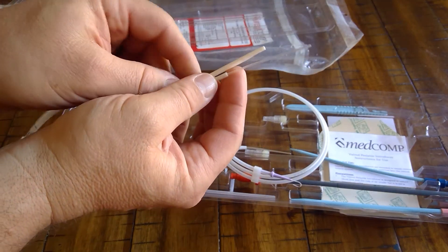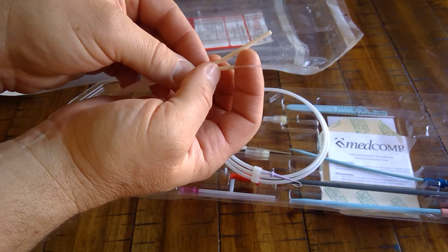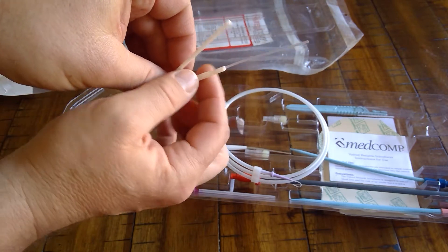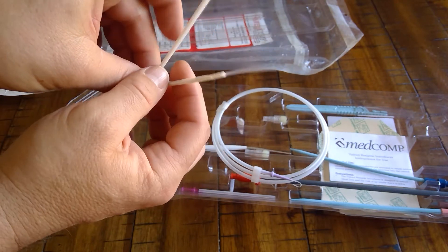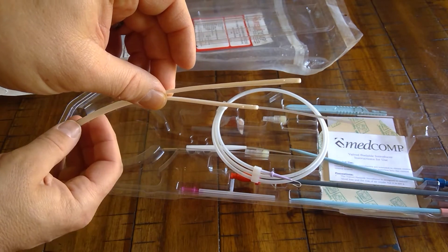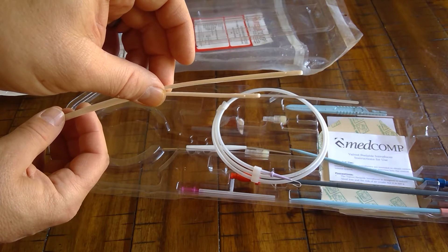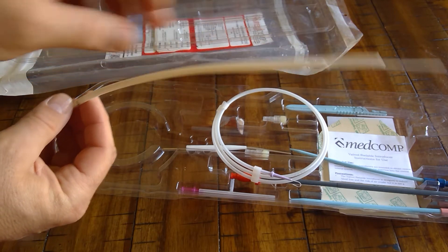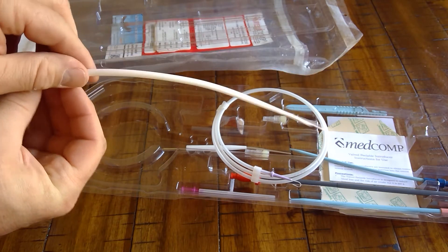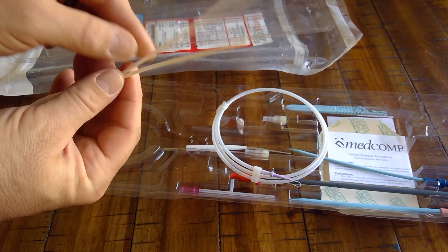At the distal end you'll notice it's slightly split when it comes out of the package. The physician is going to further split it like a banana peel. Pull it apart — you can't break it; it's tough polyurethane that softens when in the body, but you can split it. Usually halfway is the most common amount of splitting, halfway to the mark that says 'do not split past this point.'